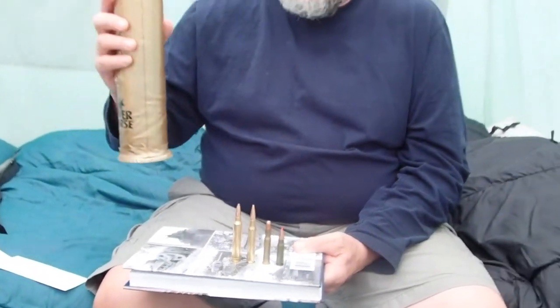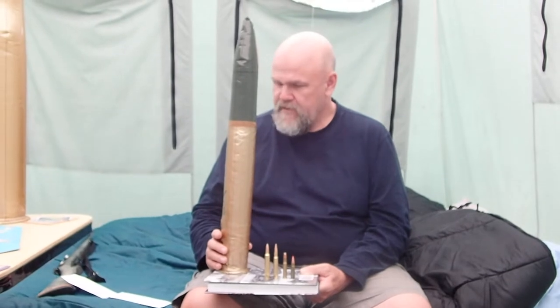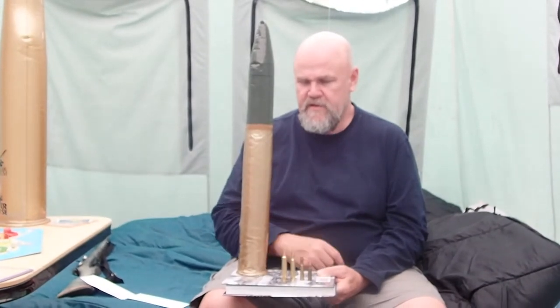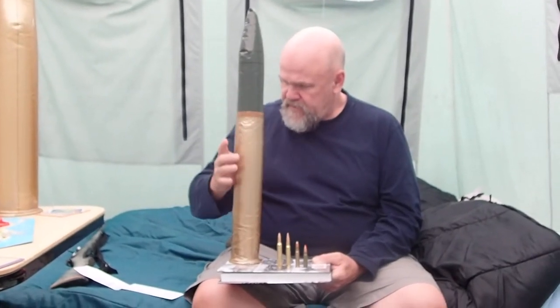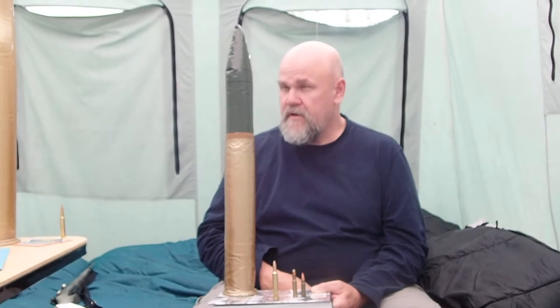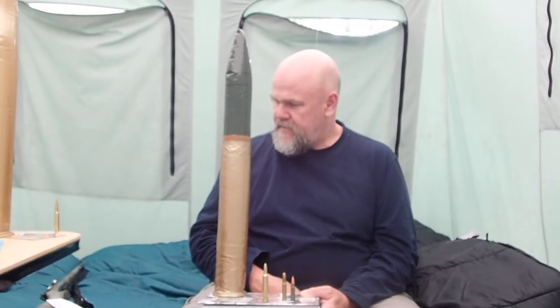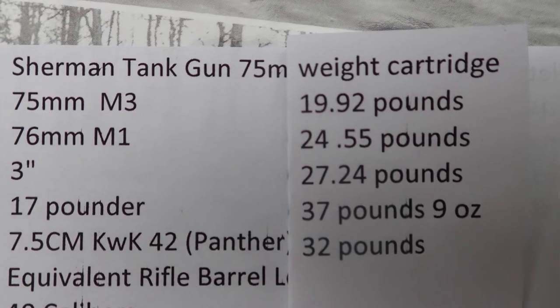This, from the Tank Museum in Bovington, is a blow-up replica of the 75 millimeter Mark III. If I scale it down to an equivalent caliber, it would be like a 30 M1 carbine — smaller than this, actually off this scale. It has very little powder capacity. It fired a shell of almost 15 pounds — 14.6 pounds — at 2,030 feet per second. It had a 40-caliber barrel, equivalent to a 12.32-inch 30-caliber barrel — a very, very small barrel. The whole cartridge weighed 19.92 pounds, so most of the weight was the bullet. It had a very small case and a very small propellant charge.